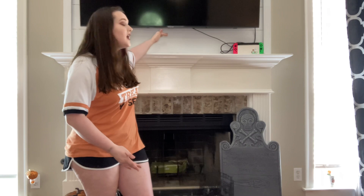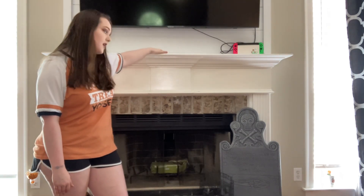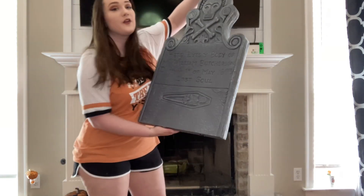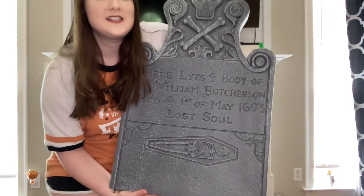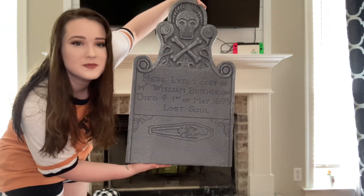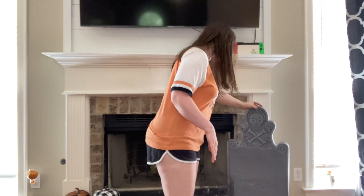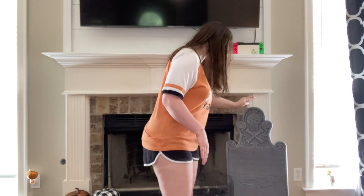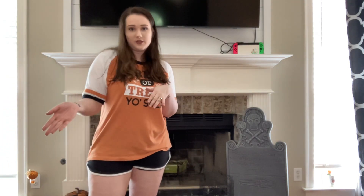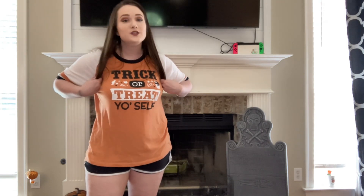Our mantle is kind of the center of the room — you walk in and you see it, it's where we sit to watch TV. Since we have a TV here I'm limited on height space. You guys probably know the thing I have sitting here — Billy's tombstone I got from Spirit. It kind of looks good sitting right here, so he'll just sit there until it's time to put him in the front yard.